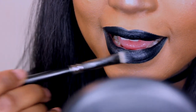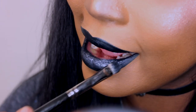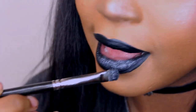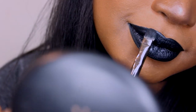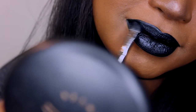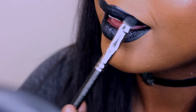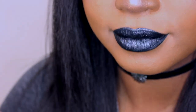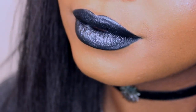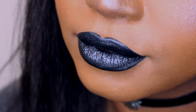Just like we did before, apply the Frisky Super Shock Shadow to a flat stiff brush and run it right along your lips. This time I'm not tapping it because it's a cream, not a powder — just glide it across your lips. Make sure you're not harming your lips, so definitely do not ingest this product.